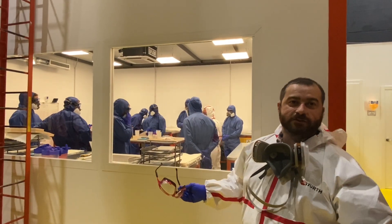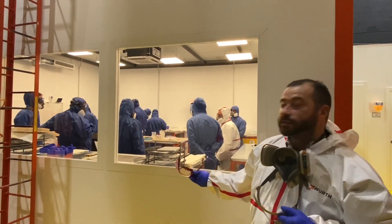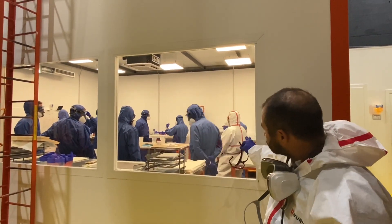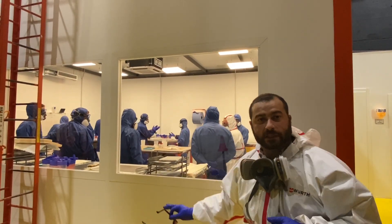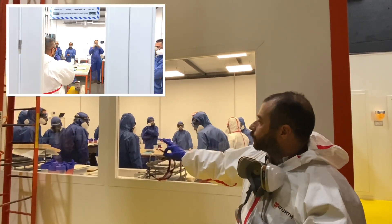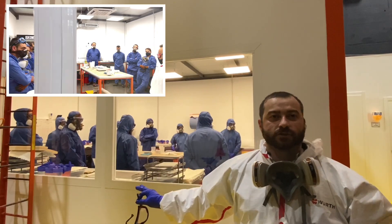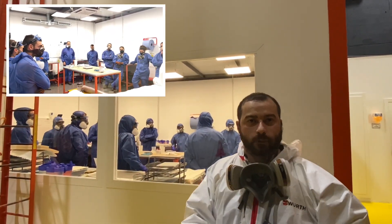Hello, here we are on our first day of training, here inside where we do the repairs — the manual work. As you can see, we have all our pupils inside. That is David Navarro, the other instructor. Right now we're getting ready to do a lamination — a sandwich panel. Everybody's getting ready, getting things done. David Navarro is giving the last instructions, and now we're going to proceed with the lamination of the sandwich panel.